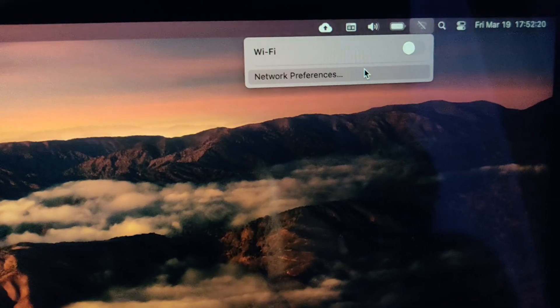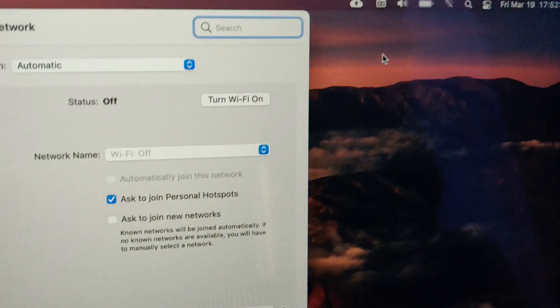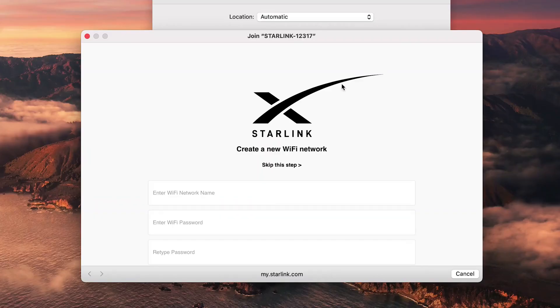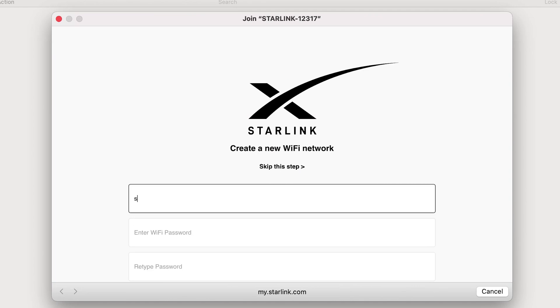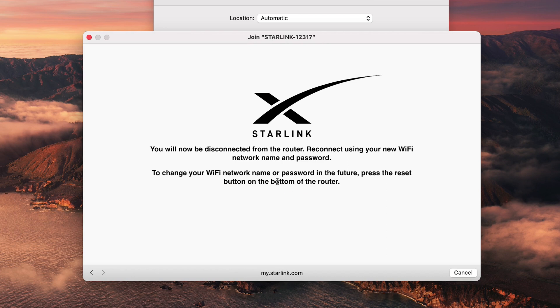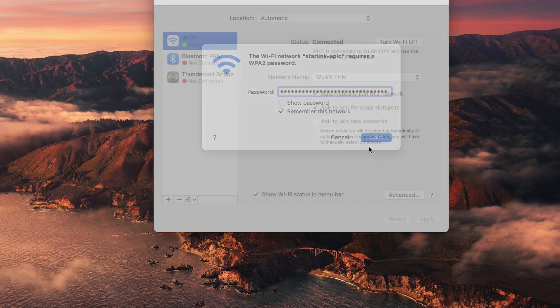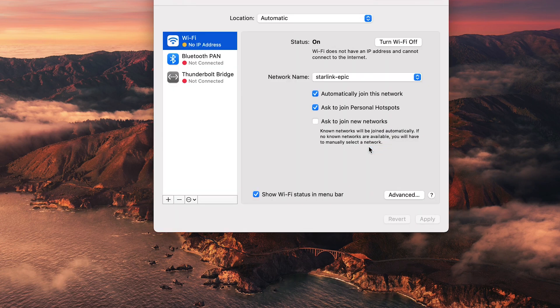By now my Starlink is obviously up and running. You saw the satellite dish move a couple of times and the router is connected. I just chose a network name, set a password, and that was it — that's the whole setup. Pretty cool. Now you can see me just connecting to it and using it for the first time.